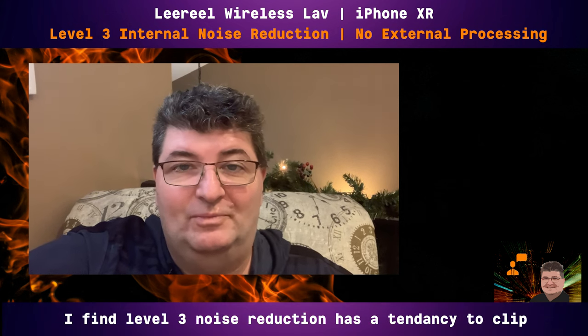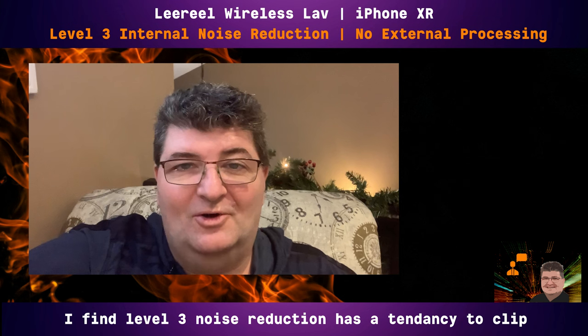Now on level 1 noise reduction in the loft — this gives you an idea of what kind of difference it makes in an echo environment. It's not necessarily a noisy environment but there is a lot of background echo. Switching to level 2 in that same echoey space. And finally level 3 — the maximum amount of noise reduction this lav mic's built-in function will do. Hopefully this gives you an idea of all three levels as well as no noise reduction in a very echoey space with high ceilings and hard surfaces.